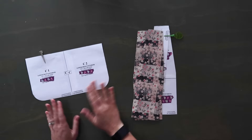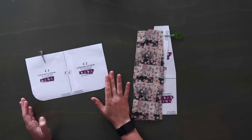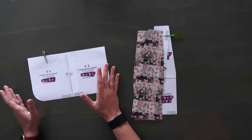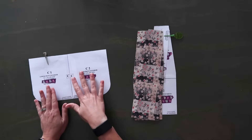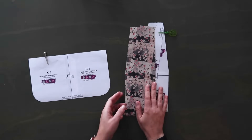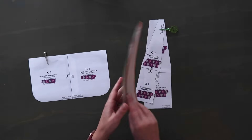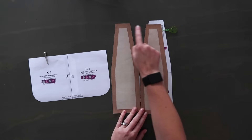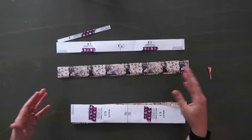Pattern piece C is going to be used later after we piece together our pieced bottom. However, if you just had a piece of cork and didn't want to do the blocks, you could just use this as a bottom panel. Pattern pieces D are the two exterior side gussets — these also have their Decovil Light attached, each one 5/8 of an inch down from the top edge. Pattern pieces E are for your zipper panels.